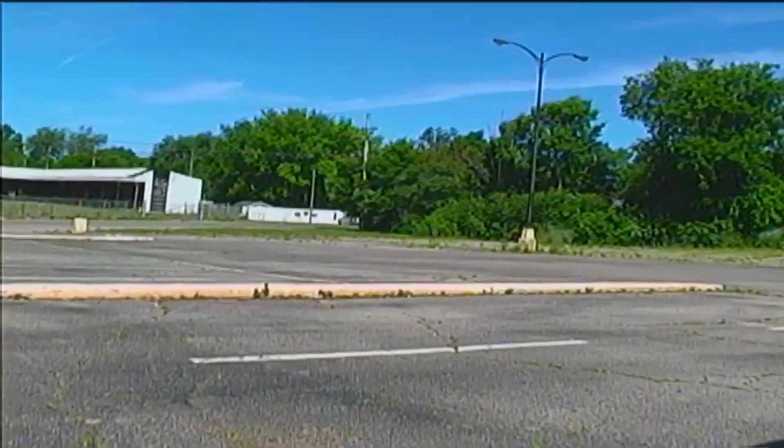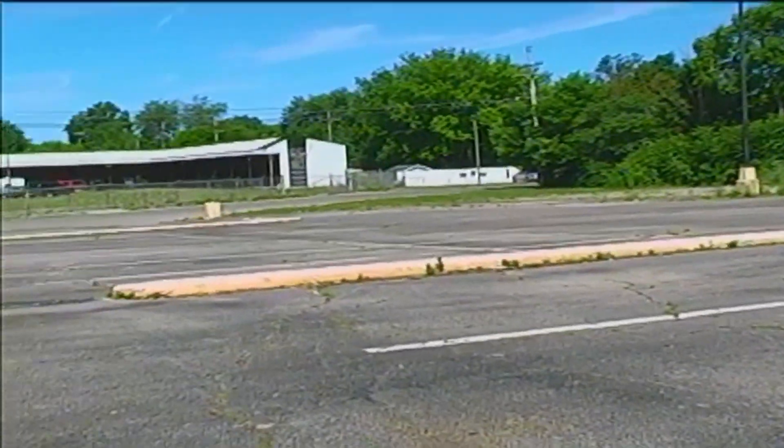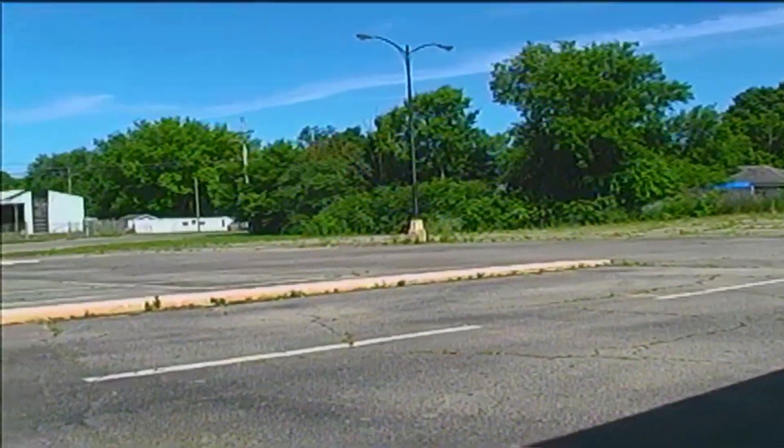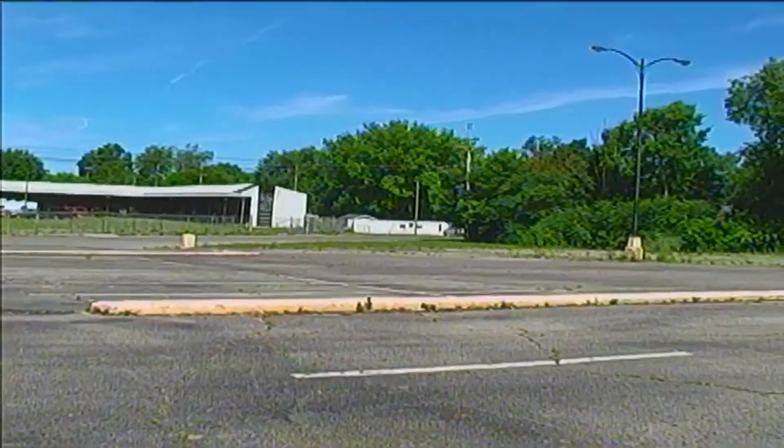We've got this little spot over here. You guys all probably noticed this — it probably looks familiar. I'm going to teach him how to ollie off of it. He's ollied before and his ollie's not that high.